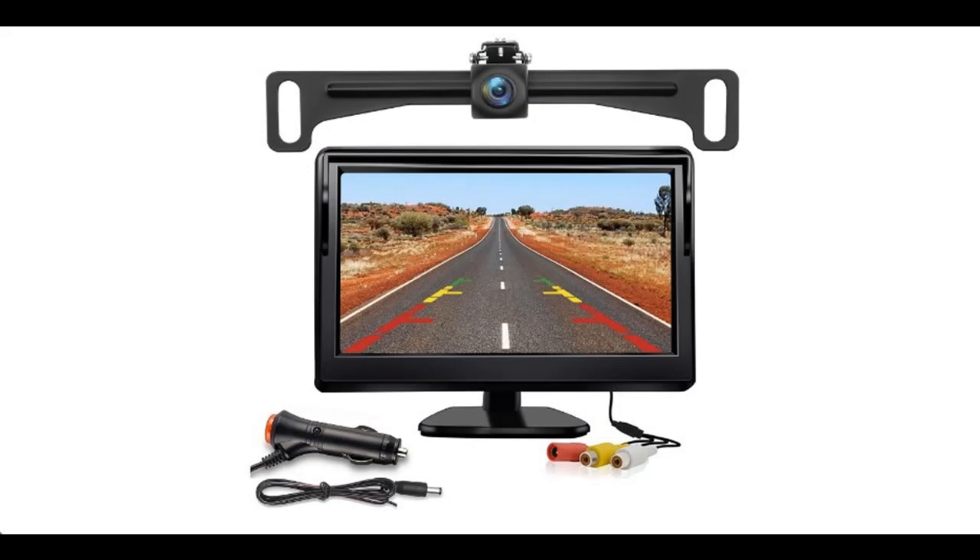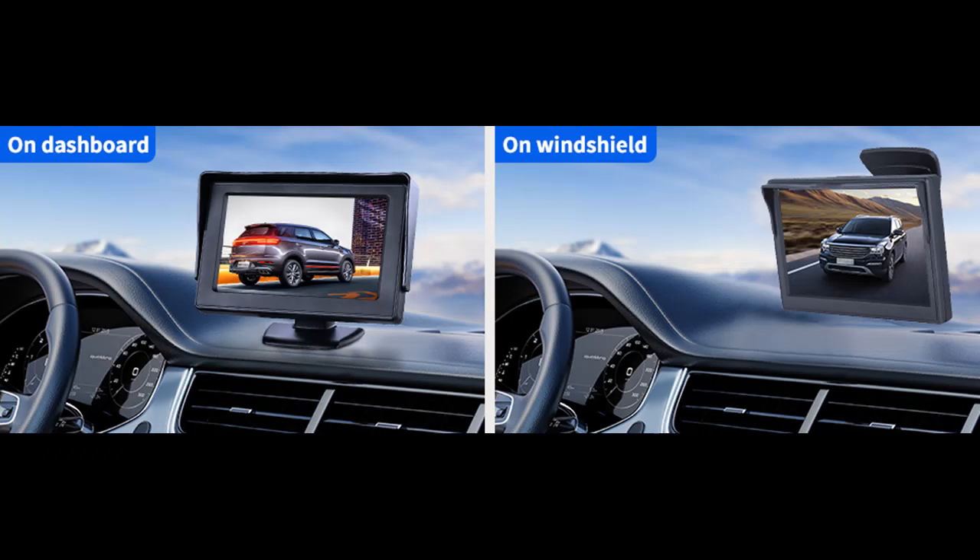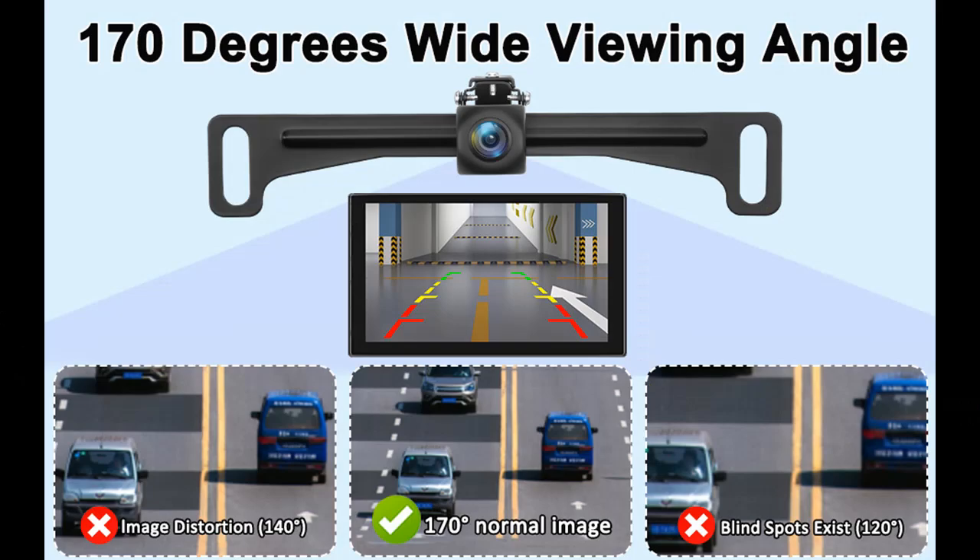IP69 waterproof. The backup camera can be installed in front of or behind the license plate frame with no drilling required — a sturdy metal license plate bracket enables hidden installation. The camera housing is made of high-quality ABS material with IP69 waterproof rating, designed with a fully sealed glue-filling craft. No need to worry about water, fog, or mist inside — travel on rainy days without worry.